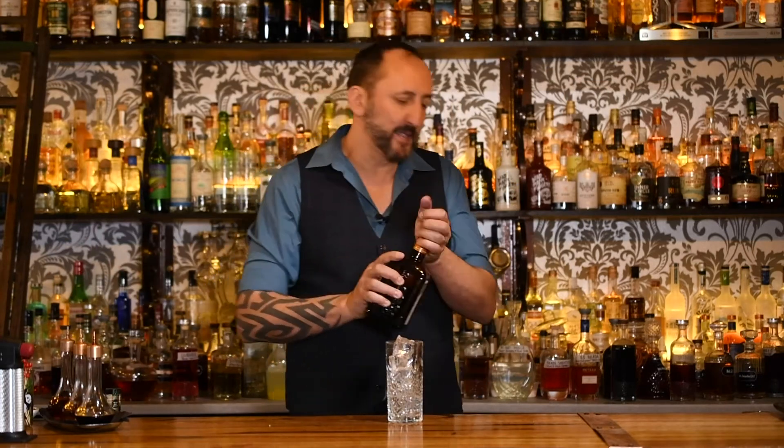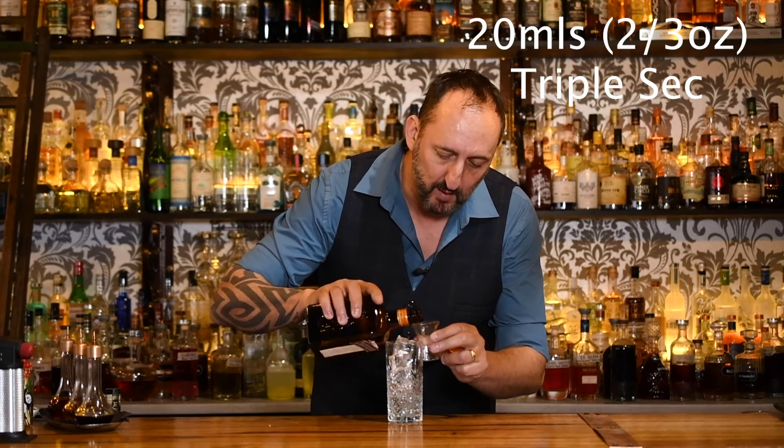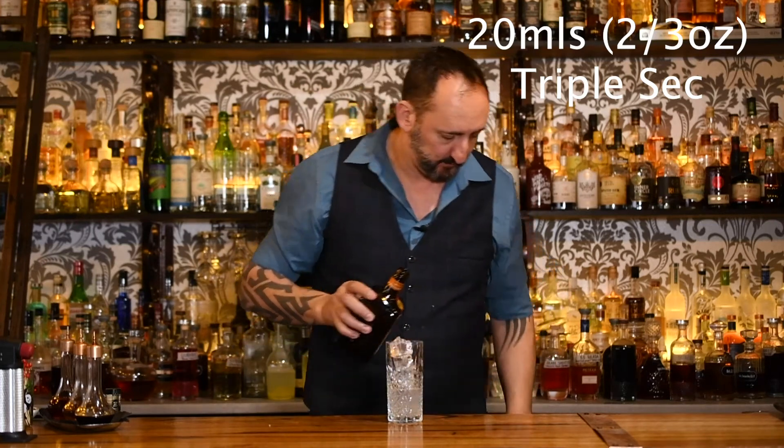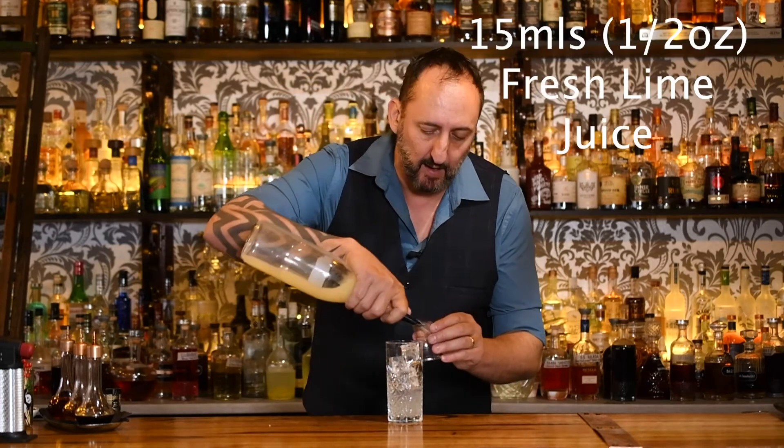Next up, 20 mils or two-thirds of an ounce of Cointreau or a triple sec. Then 15 mils or half an ounce of freshly squeezed lime juice.